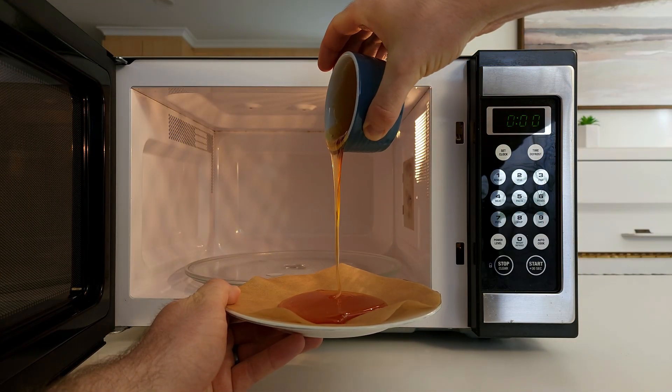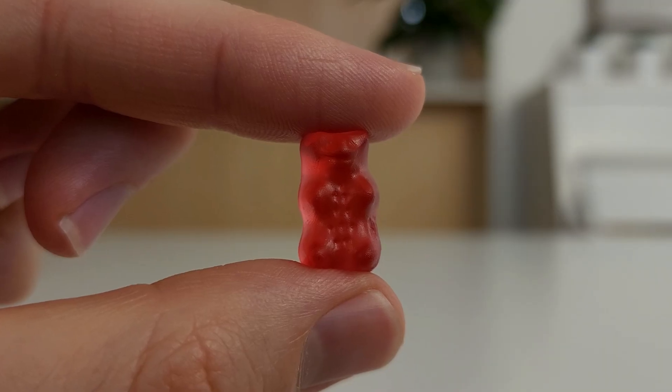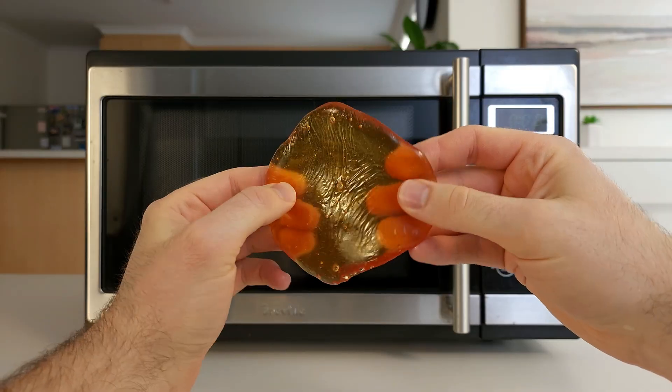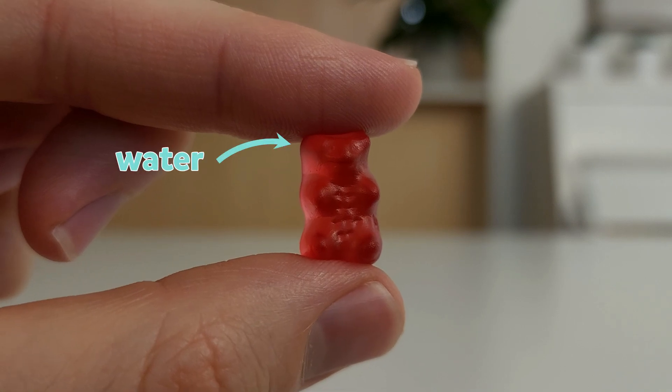Whoa! When they cool down, the long gelatin molecules start to bundle up again. They tangle around other gelatin molecules and hold each other together. The gummy bear now acts a bit more like a solid, while still being squishy and stretchy. And those gummy bears from the microwave? That puddle has now cooled down and turned back into a squishy and stretchy solid. If we zoom into a gummy bear, we'd see lots of gaps between the gelatin molecules, just like the gaps between these strands of light. These gaps trap water and sugar molecules.